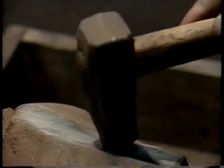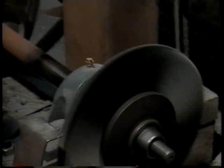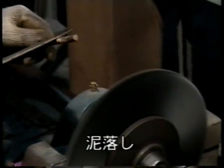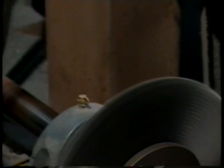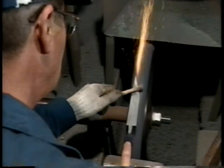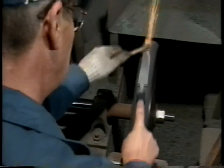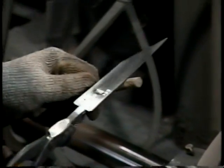焼き入れでできた歪みを、土でたたき直します。180度の油の中に浸し、適度な硬さに焼き戻します。土をワイヤーバフで丁寧に落とします。ワイヤーバフを使い、裏側を研ぎます。ペーパーを使い、裏を磨きます。この作業を行うことで、目の細かい美しい光沢が出るのです。